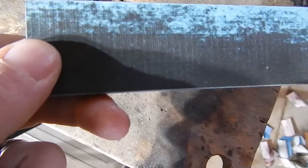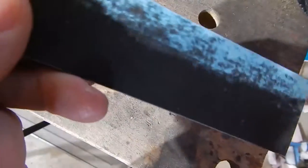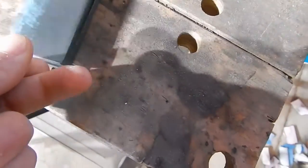Hey guys, welcome back to my channel. Today I'm going to be doing a review on Micarta handle scales. I'm going to be going over why I like to use them and any of the pros and cons I might have, so you can decide if you want to use them on your next knife.